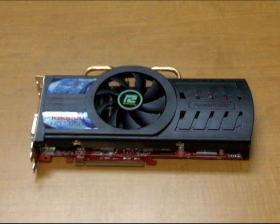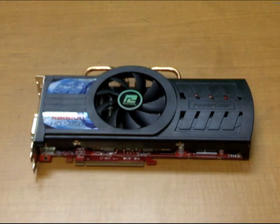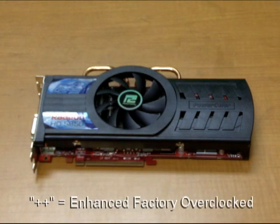We have a few different versions of our PCS system including the one in this video, the PCS Plus. The Plus meaning it's factory overclocked, and recently we've even further upped the speed and now have a PCS Plus Plus version that really pushes the limits of the card itself.